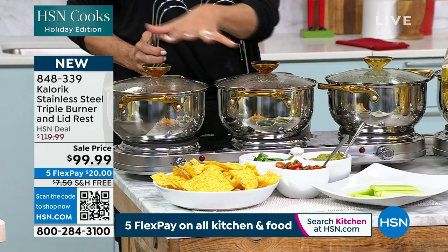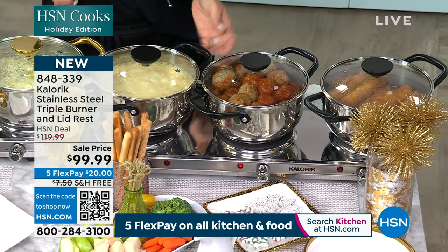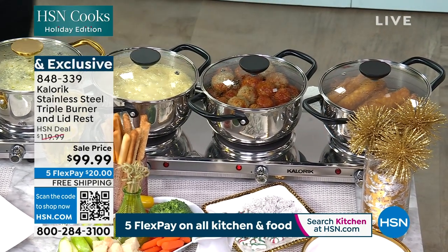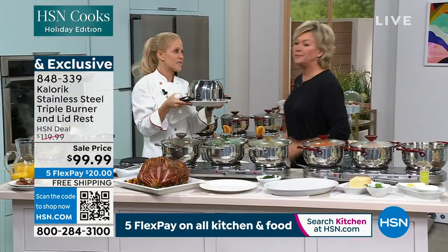You would spend more than that for just the three stockpots. We have it in black — the black handles and handles on the lids. You get all the lids, the pots, and this burner. We've also got red and stainless steel.